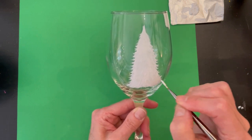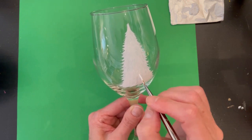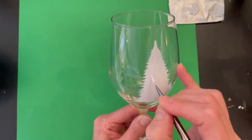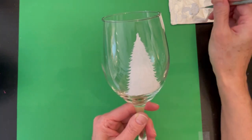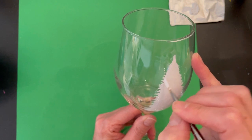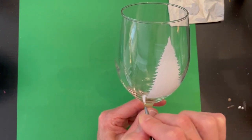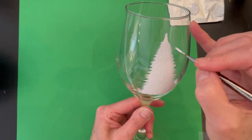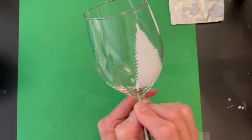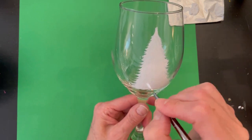Once you get your tree pretty much filled in and you like the look of it, move on to the next step. You can go in and fill any space that looks a little bare, or if you want a little more texture, do that now. I like to do these little wispy edges going down the side of the tree — it looks pretty and very organic. Go very lightly with your liner brush; you don't want a lot of paint at this point because you just want that really wispy look.